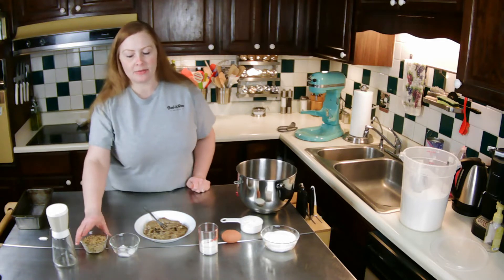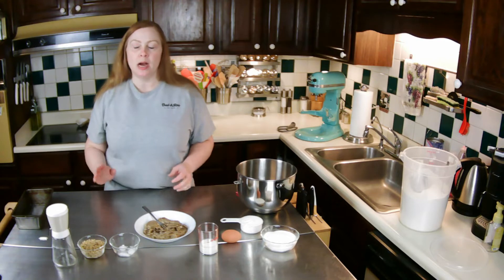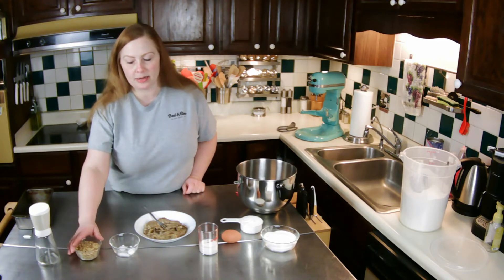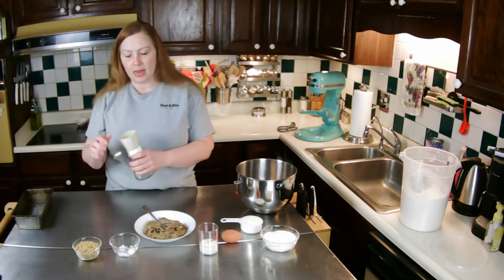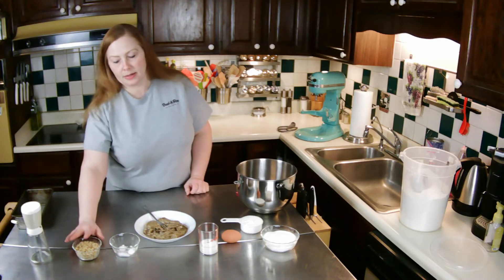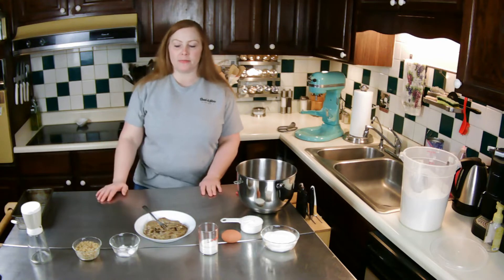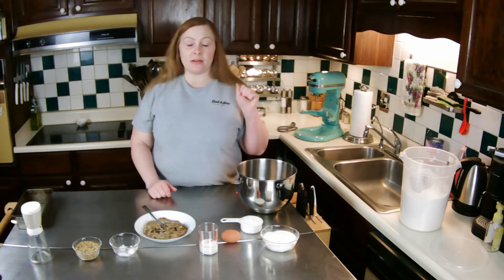I have some nuts — I did walnuts this time, sometimes I'll do pecans. I ground them up and that's roughly a half a cup. If you don't like nuts you don't need to put them in — it's not a big deal. And then I have two cups of flour.